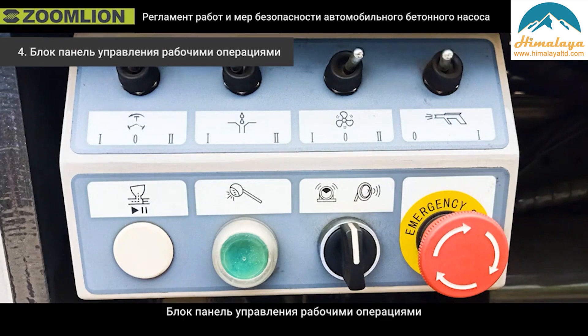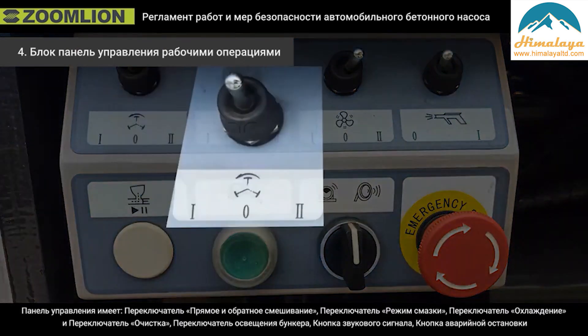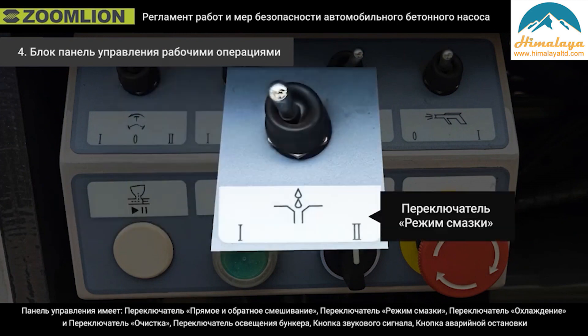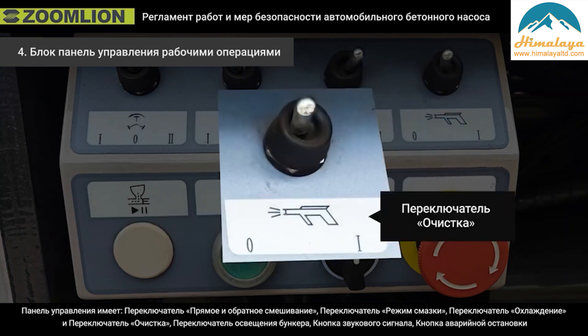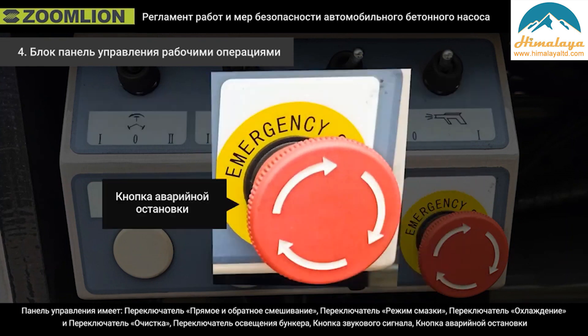Fourth, the control panel of the operation box includes: forward and reverse mixing switch, lubrication mode switch, cooling switch, clinging switch, upper light switch, horn switch, and emergency stop.